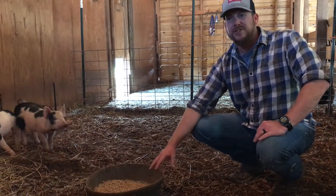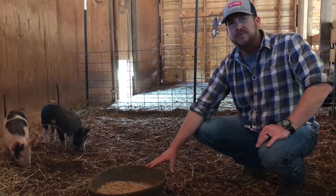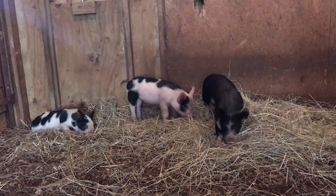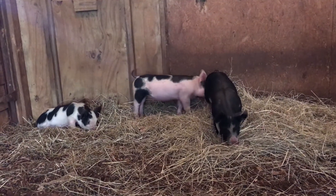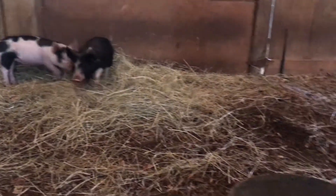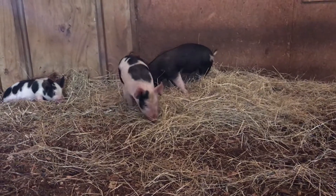Right now in the stall as we're trying to tame them out, I'm hand feeding them every day in the morning and in the evening. I'm not giving them free choice feed yet — I want them to get a little more used to knowing that I'm the one giving them their food and get more used to me being around them.